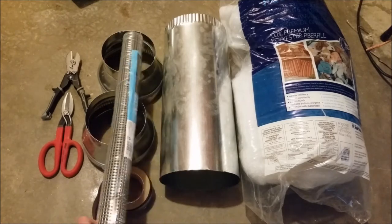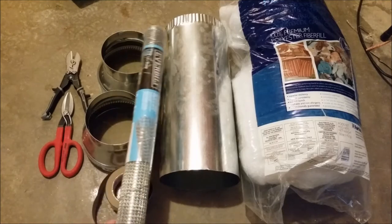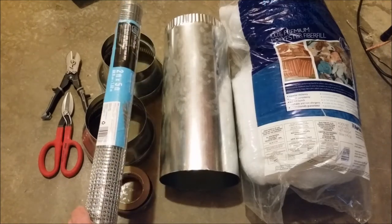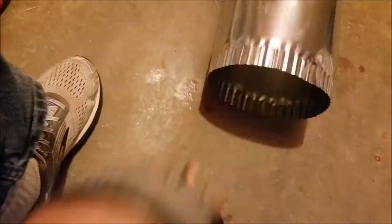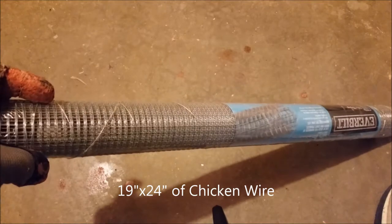And then some chicken wire — you can get this at a Home Depot or Lowe's. This will be used to make the inside of the duct to let the air go through. Now I'm going to crimp it so I can put it into the eight-inch to six-inch reducer. Make sure you get a good set of gloves because this metal is pretty sharp and can cut you. Here's a fast-forward of me crimping all the ends.